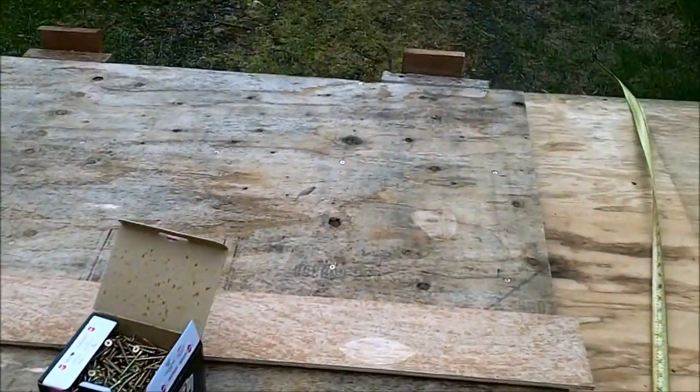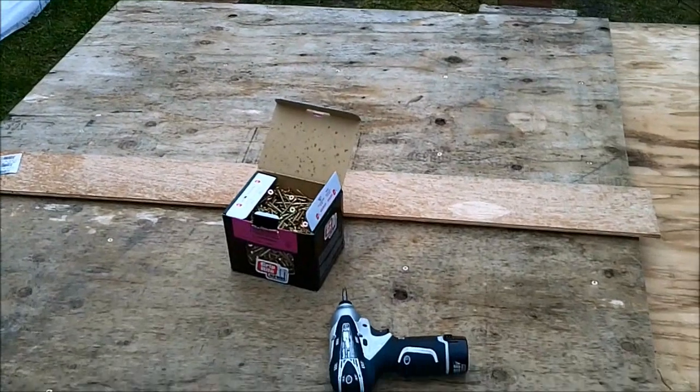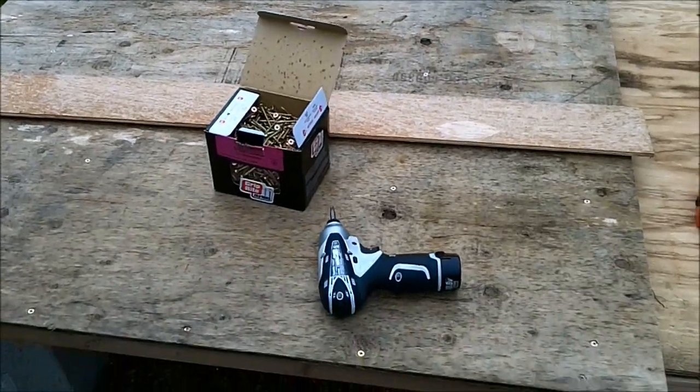Here's the completed back wall. The jigs worked pretty good. This plywood had a bit of a bow to it, so I put it cup down and had to put some weight on it to flatten it out, but I think it's going to work well.